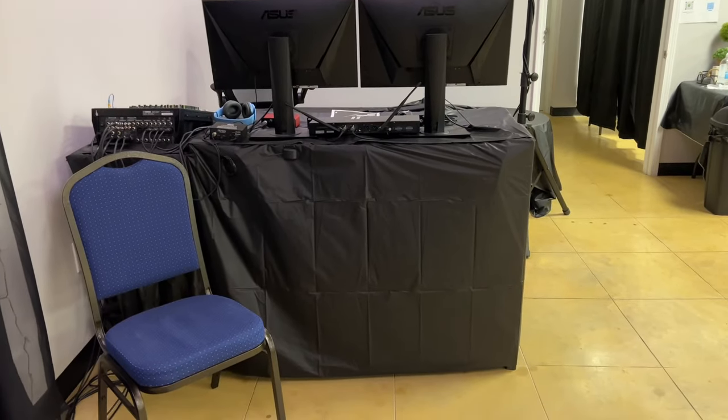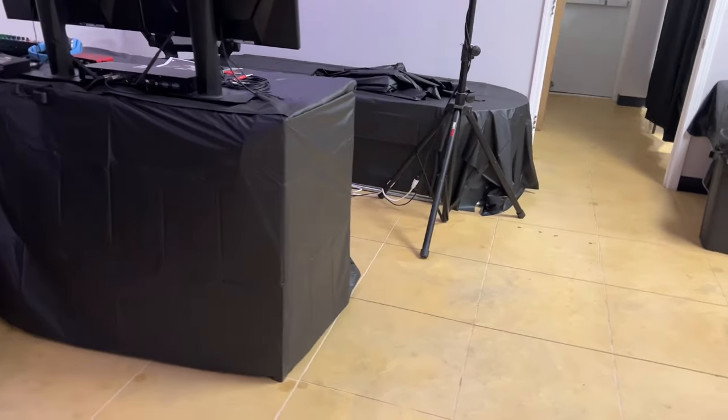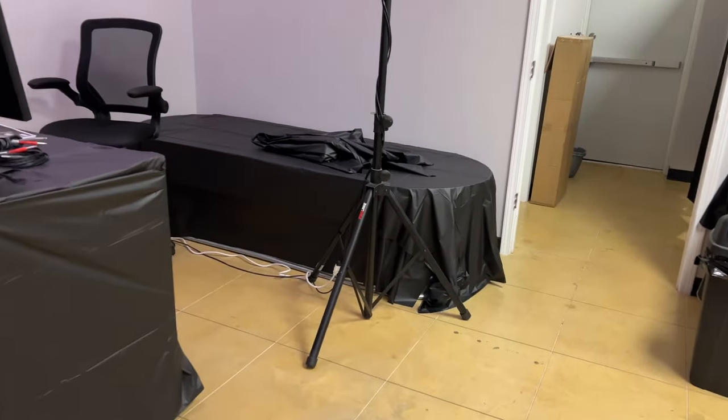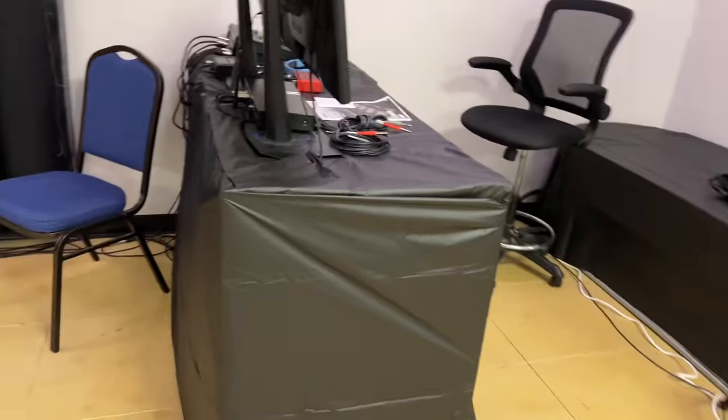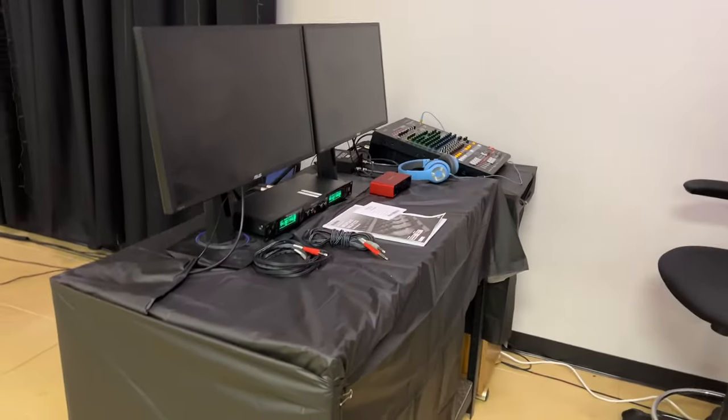David helped so much with putting these black covers up. Some of these are shower curtains and some are black tablecloths, but it helps hide all those wires because there are a ton of wires on this sound desk.